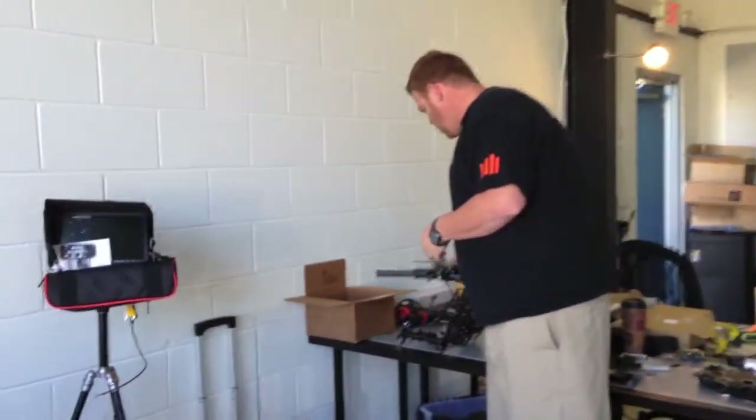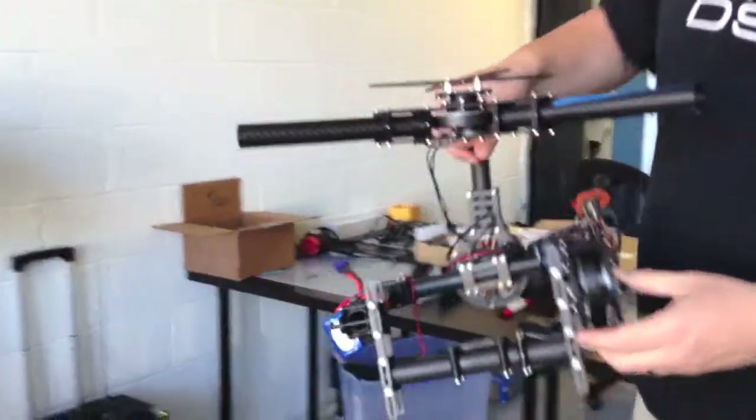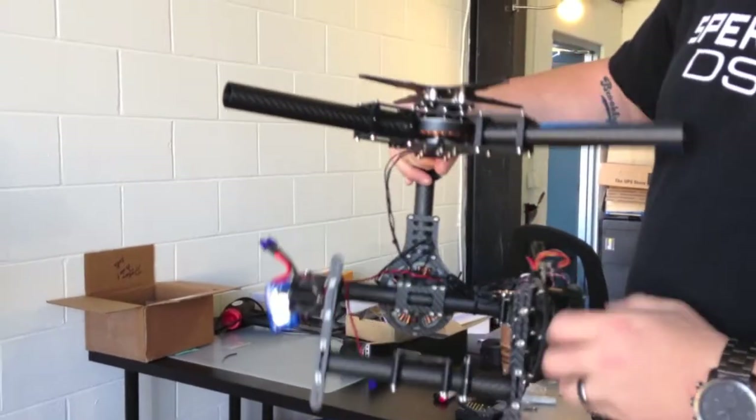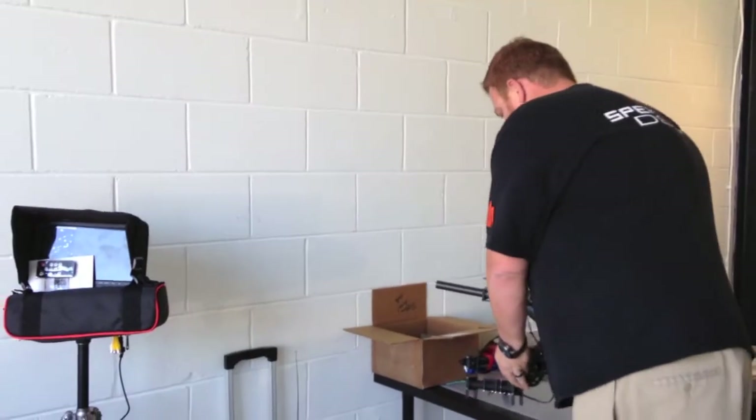We've got our brand new Red Epic Brushless Gimbal. See the size of these motors — this thing is just awesome. Performance is amazing on this thing. This is, again, brand new. We have these belts now.